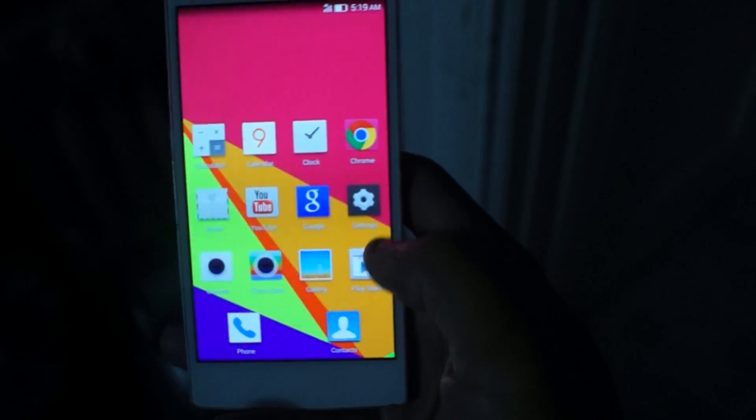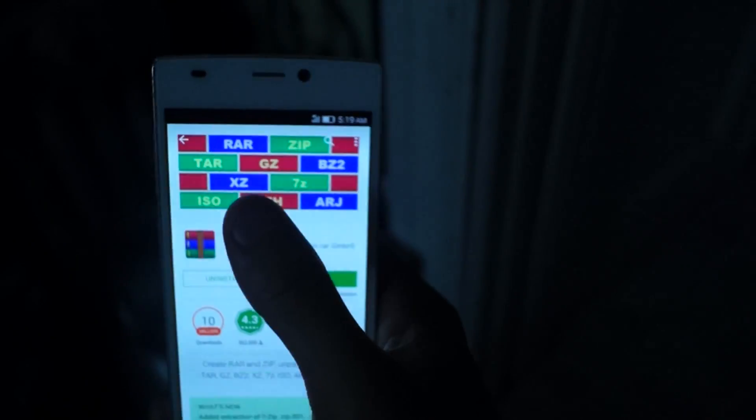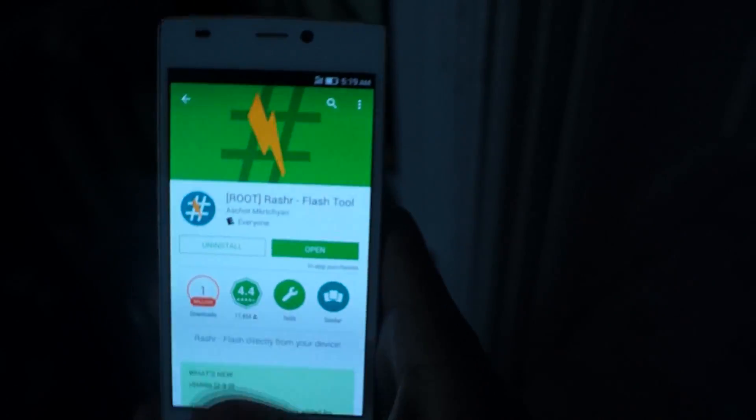So now, before we get started, we're going to go into the Play Store and we're going to download RAR and we're also going to download the Rasher flash tool. Remember, you need to be on root to do this.